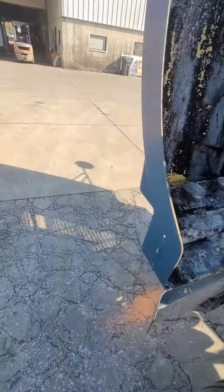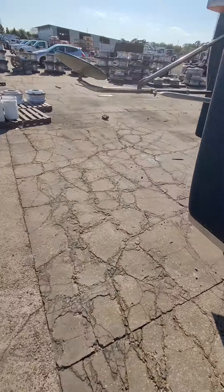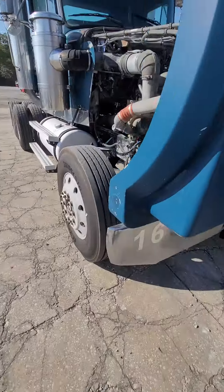Runs good, good oil pressure. It's hard to see it on the blow-by, but not a lot of it.